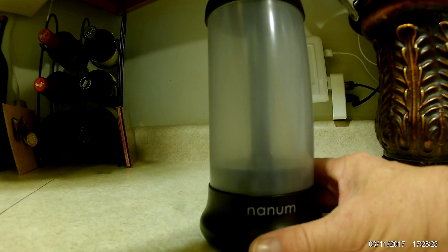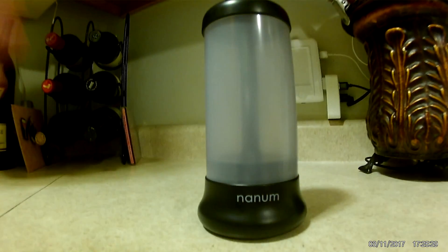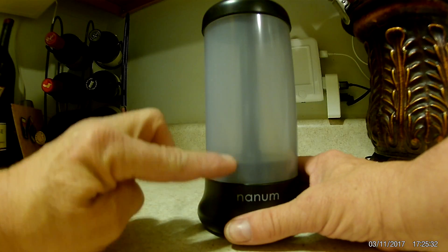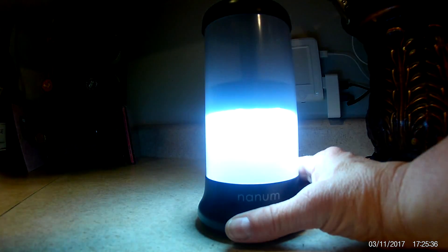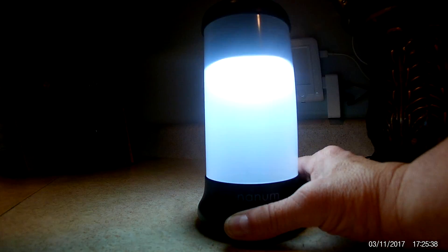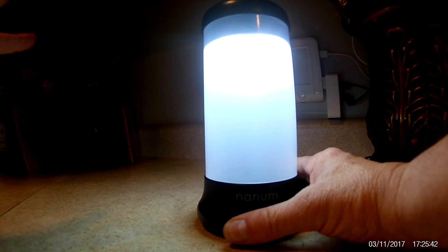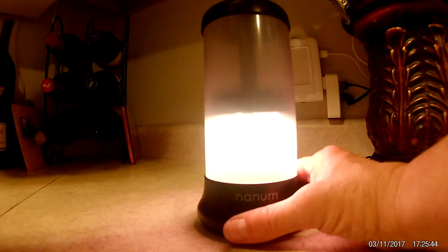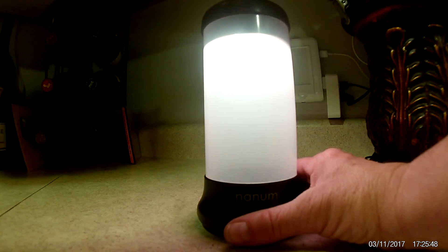To utilize this, you just pull up on the top here and it has four different modes to it. You adjust how bright it is by how far you pull it up. When you first pull it up, you can see that it's at the brightest mode and it gets brighter the further you pull it up — it emits more light the more that you pull it up. If you put it down again and pull it up, then you get a nightlight with a green tint to it.